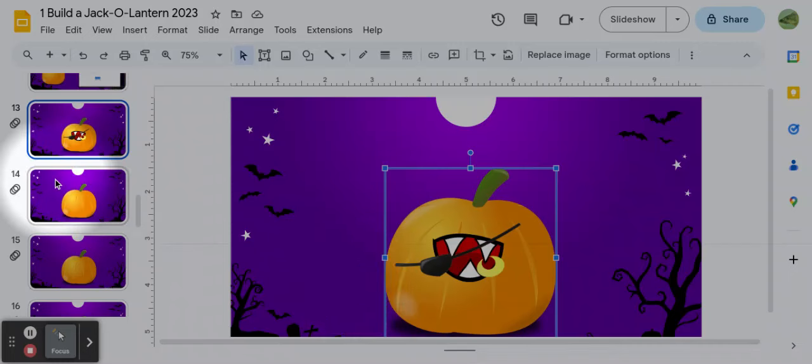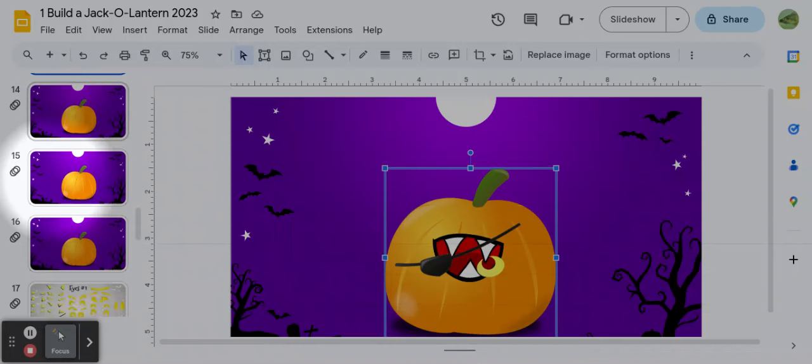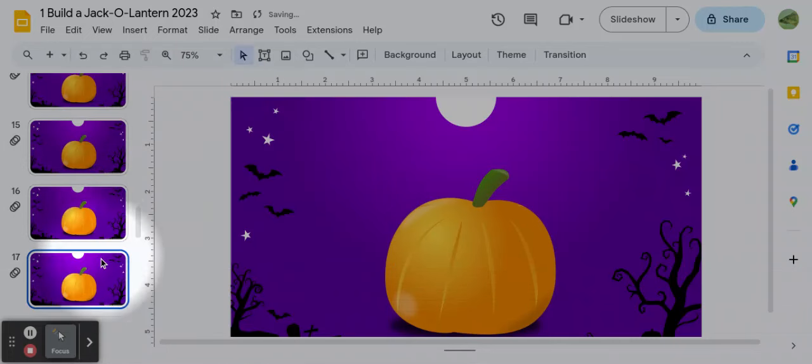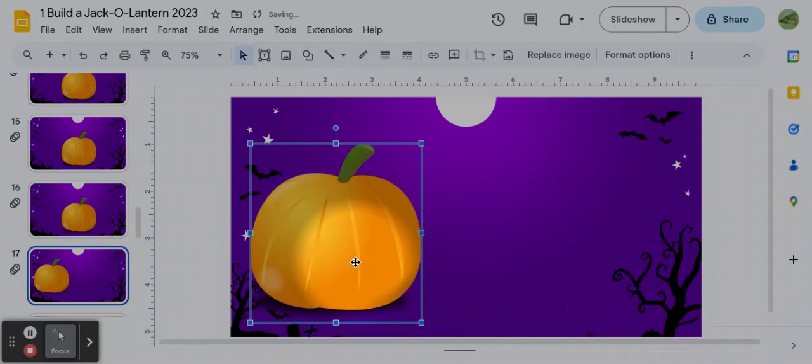There are four total blank pumpkins that you can turn into jack-o'-lanterns. If you want to do more than four you can — when you get to the last one, two-finger touch and Duplicate Slide, and it makes another one. If you want to make more than one big pumpkin on each slide you most certainly can. Some people like to make a family of jack-o'-lanterns. It's totally up to you. Alright, that's it — have fun and do your best!